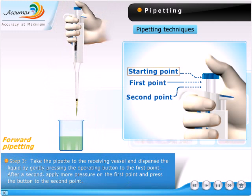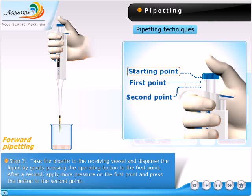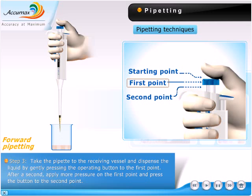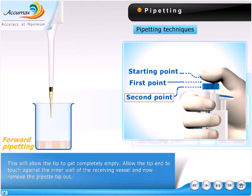Take the pipette to the receiving vessel and dispense the liquid by gently pressing the operating button to the first point. After a second, apply more pressure and press the button to the second point. This will allow the tip to become completely empty.